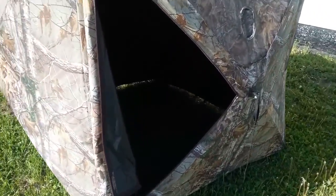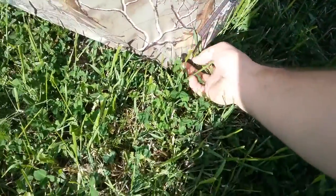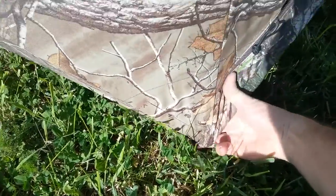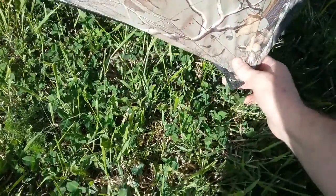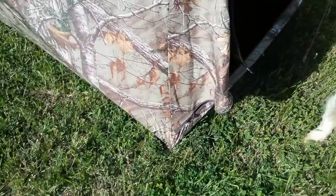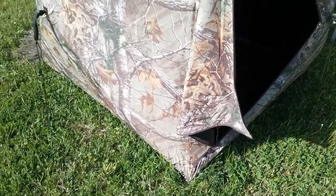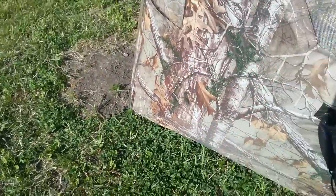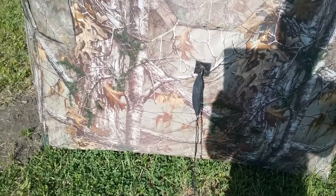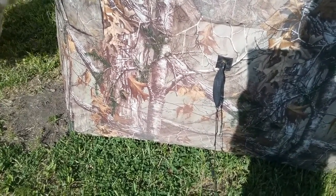One downside about this blind — it isn't a huge problem — but it's the tie-downs for your stake. They're kind of tough to get to and you have to put them on the outside. I kind of like the ones where you can do it on the inside, so if you brush this in and forget the stake you can still do it from inside. The lines to keep it tied down work pretty good though. I've had this out in the bush for a couple of weeks and it's never budged or moved at all.